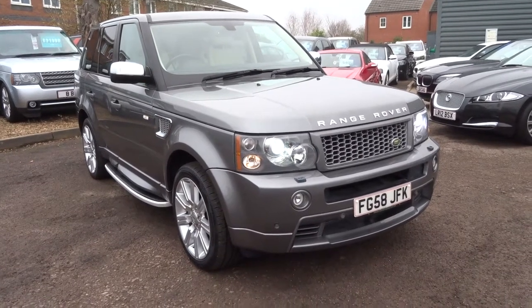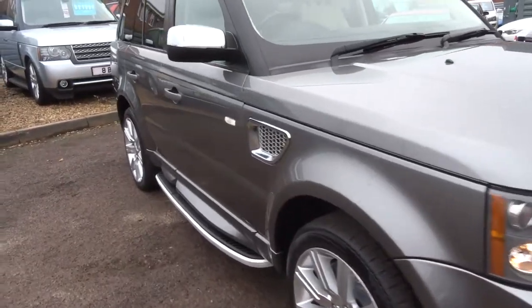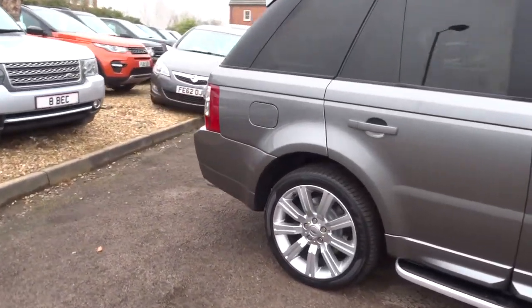Welcome to Country Car, my name's Tom. Here we have a lovely Range Rover Sport. I'm going to give you a walk around the car and show a few of the features and the general condition of the car.